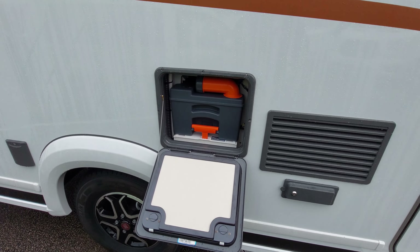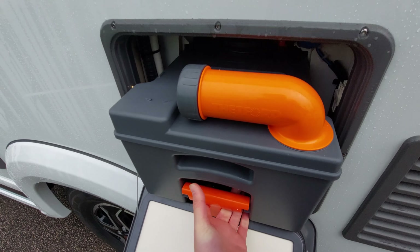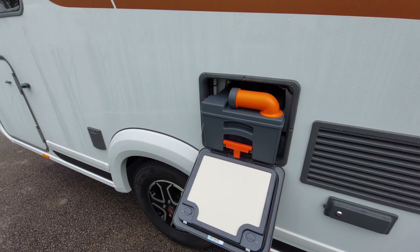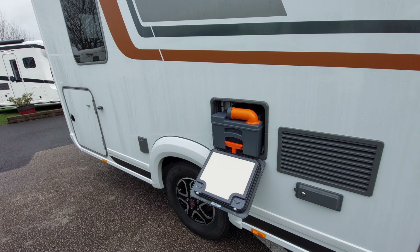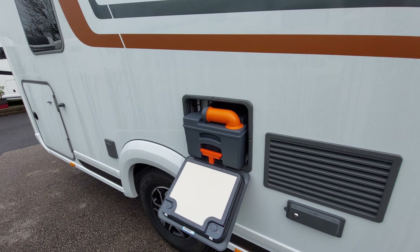Next up is your cassette locker. In here you've got your cassette - all you need to do is pull up on this orange tab and slide the cassette out towards you. Before removing it, please ensure that the blade on the toilet is closed. The blade is a piece of plastic fixed to the toilet on the inside of the van.